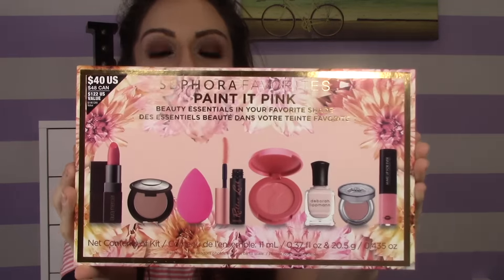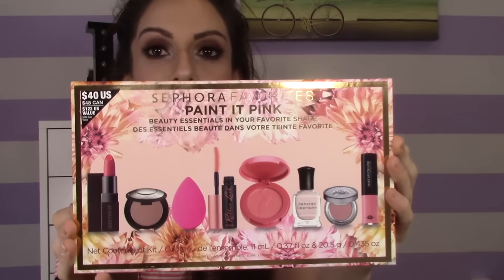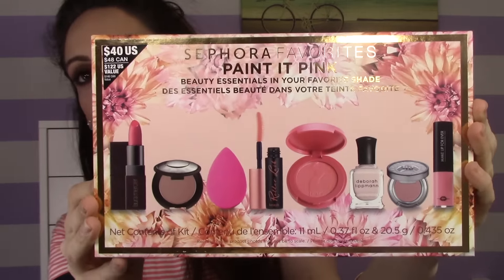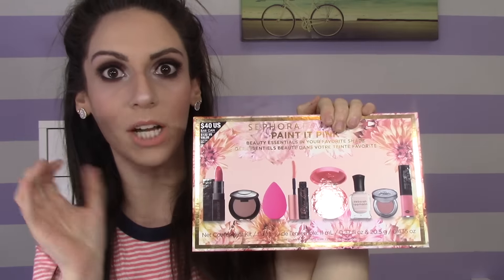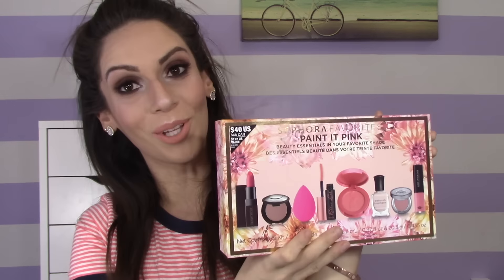This is how it looks. It's a really nice, structured, sturdy box that can be used after all the products are taken out. There are some full-size products and some deluxe-size samples as well. This retails for $40, but with all these products totaled out it would really be $122.